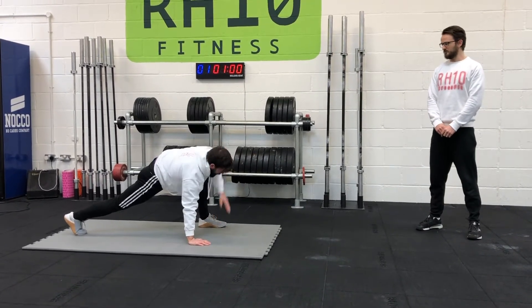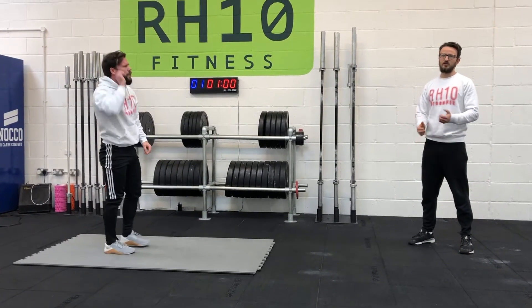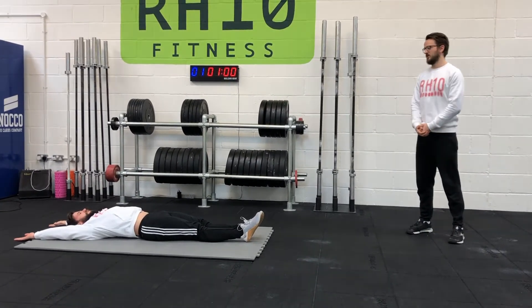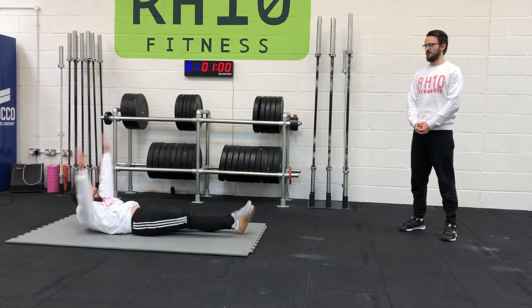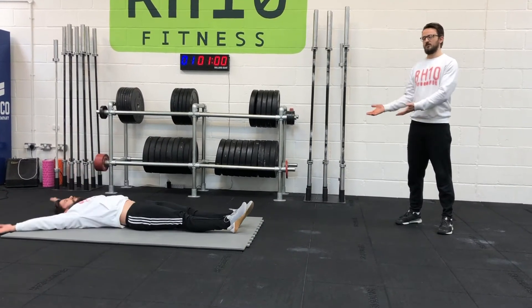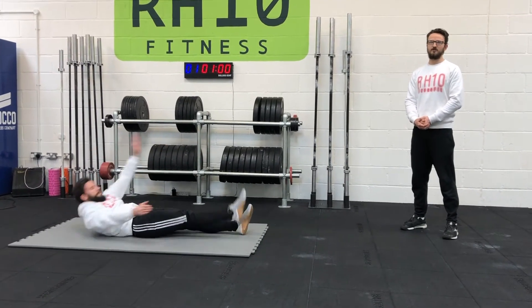We're going to do that for about a minute. When minute two starts we're going to start off with some V-ups, getting ready for that movement in the workout. We're going to start with single-leg ones though — Tim's going to take one leg up at a time and his opposite arm is going to tap that foot. In the workout we want that straight leg all the way through, so we're going to do exactly the same here, touching that foot and not the leg.